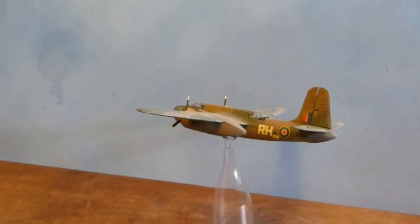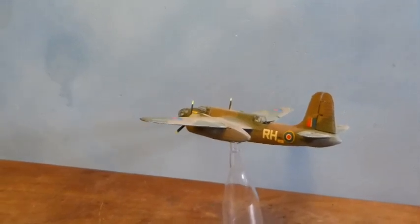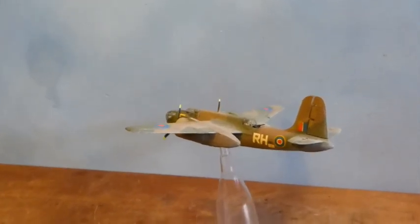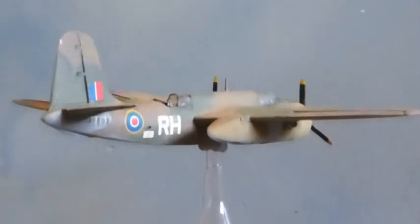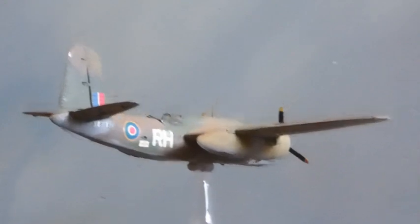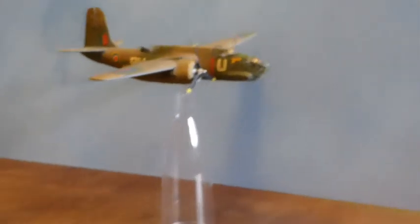There it is — a nice, little, simple, straightforward, old-fashioned model. I might go poking around and look for a different version, made by a different company, and really have a bash at it. But there it is. Airfix. Old. Lovely. Just fine. Let's leave it. Thanks for watching. See you again soon.